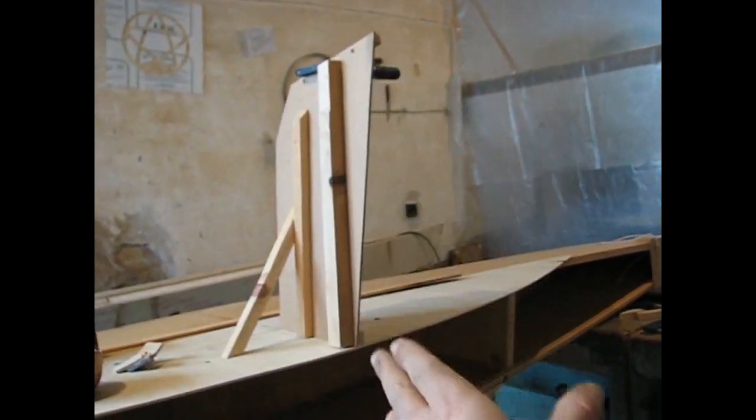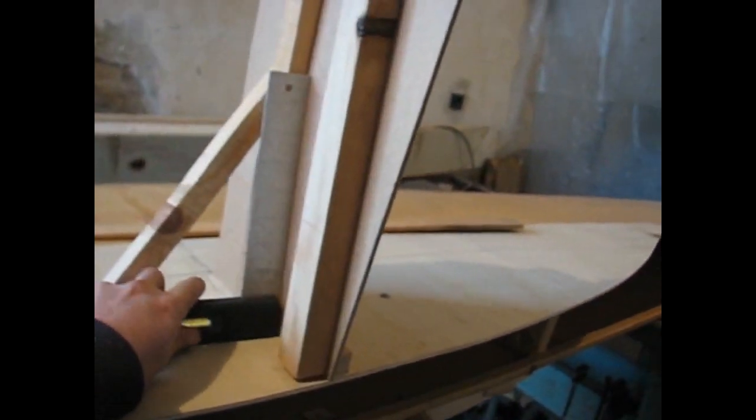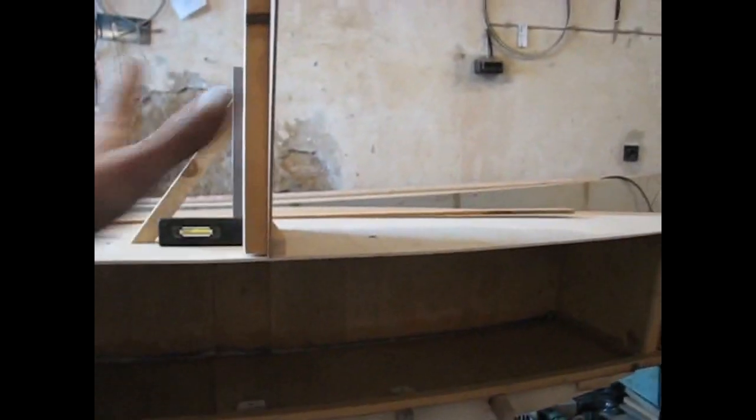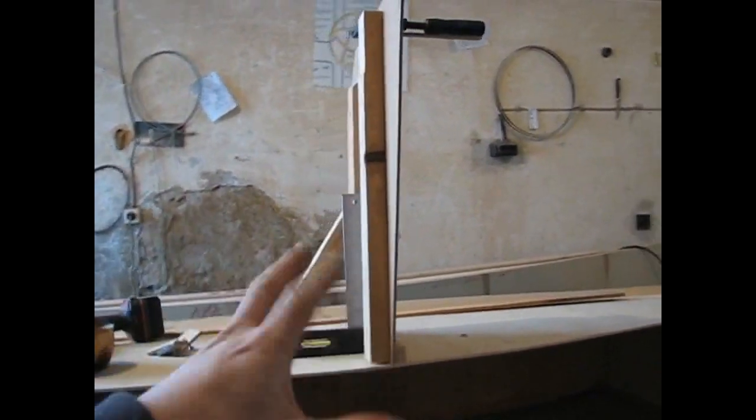Now I have to start getting my curves and all my measurements. First I want to make sure everything's 90 degrees, so I'll be using a square. I put my square here, make sure it's 90 degrees, and screw it down there. Because the plywood's all flexible, I'll put a batten underneath. Because there is a curve, I'll put screws in at the same distances from the middle, making sure the batten is going the same distance on both sides from the middle.